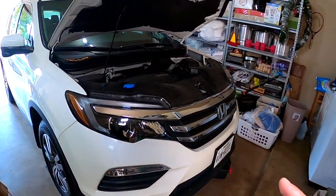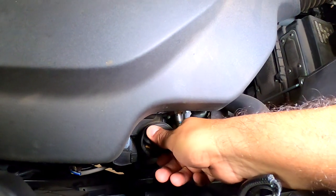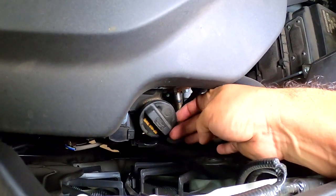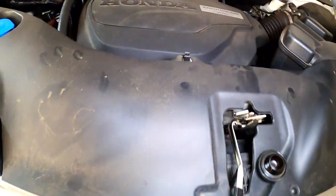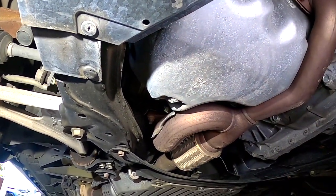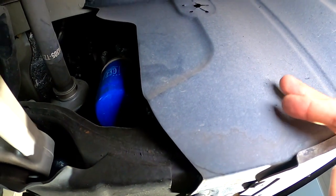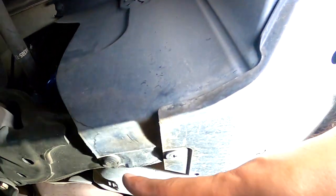The next step is to open the oil cap — this one right here — open it before you remove the drain bolt. Remove it and leave it open like that. Then under here is the bolt for the oil drain and the filter. You can see the oil filter there — this plastic is covering it, so it's better to just remove this plastic.